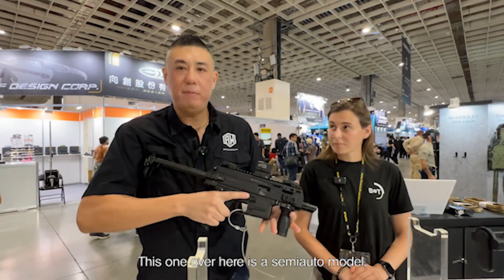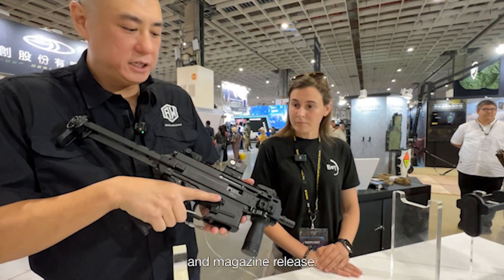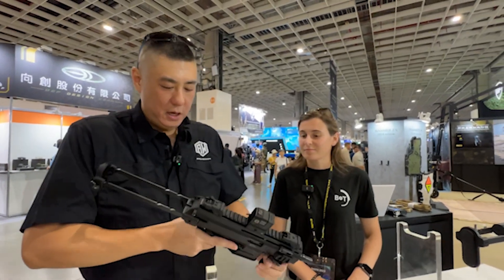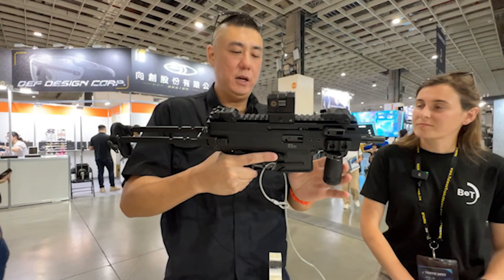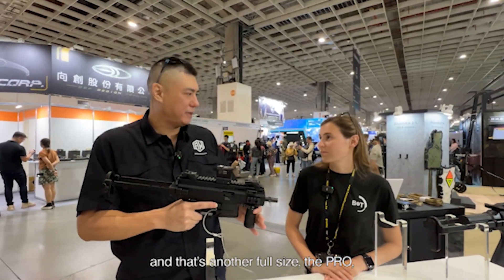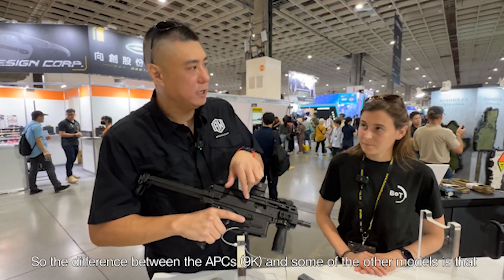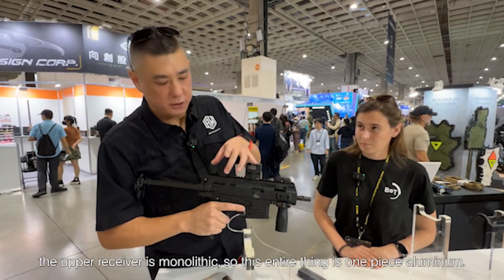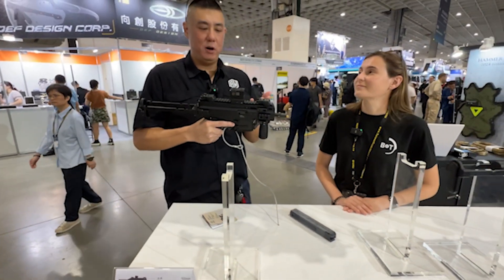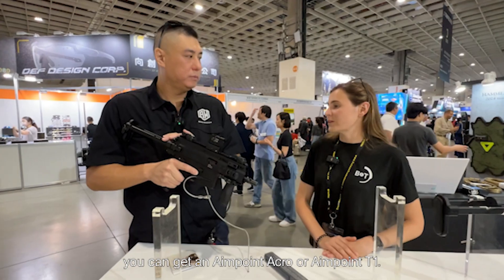This one over here is a semi-auto model. It's got ambidextrous charging handle, selector switch, magazine release — all ambidextrous — and flip-up sights. What's really cool about this gun is that we have the license to make the entire APC line, which includes the K, the SD — we'll show you later — and there's another full size, the Pro. They also have limited edition models which are longer. The difference between the APCs and some other models is that the upper receiver is monolithic — this entire thing is actually one piece of aluminum. Fun fact: all the APCs sold in Europe come packaged with an Aimpoint — either an Aimpoint Acro or an Aimpoint T1.